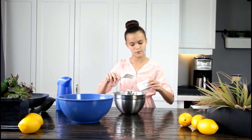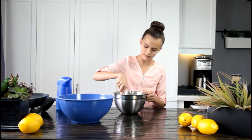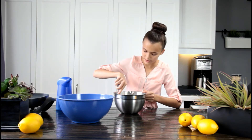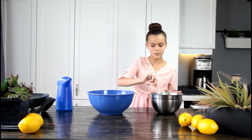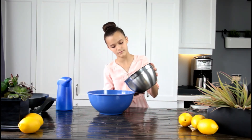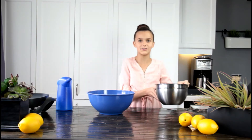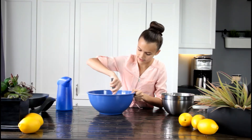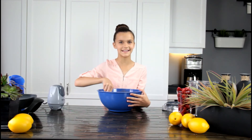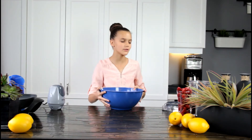Now we're going to mix our eggs and our milk. Mix it till it's all well combined — this is looking pretty good. Now we are going to combine our wet ingredients into our dry ingredients. I'm going to mix it until it's like a pancake batter. Once you're done mixing, it'll be like a pancake batter kind of consistency.